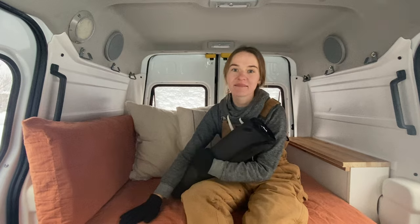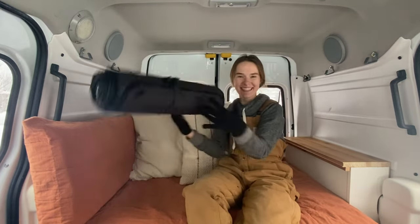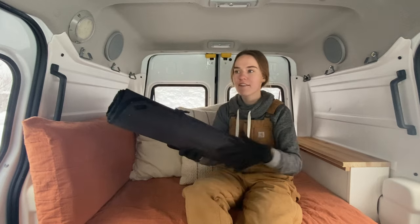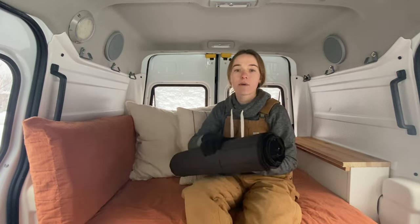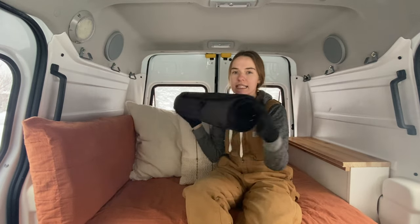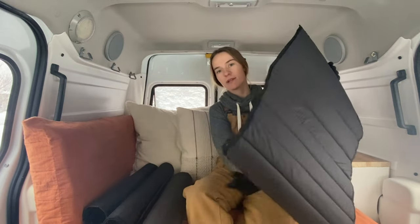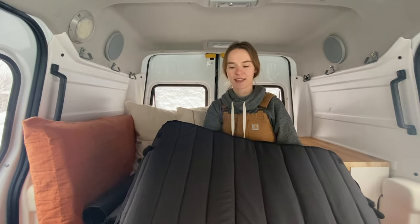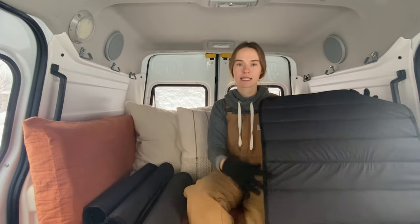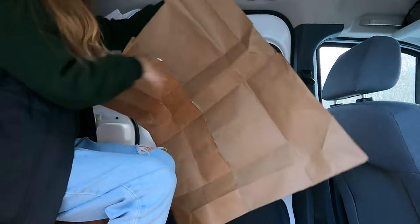I'm going to show you my window covers. So far I have made the two back windows and the two side windows. I still have to make the front ones, but just those four fit up into this really nice little burrito. Here is one of my side panels — it has black fabric on one side and then it has the insulated Reflectix on the other, and then I just made a nice little piping around it.